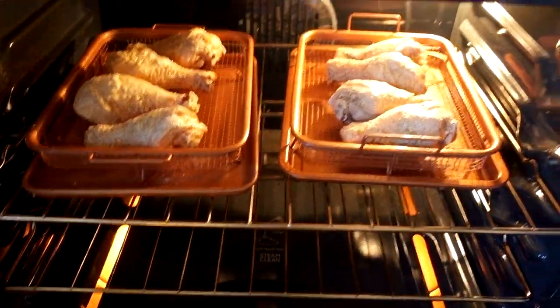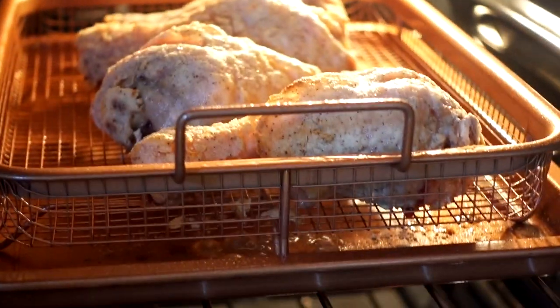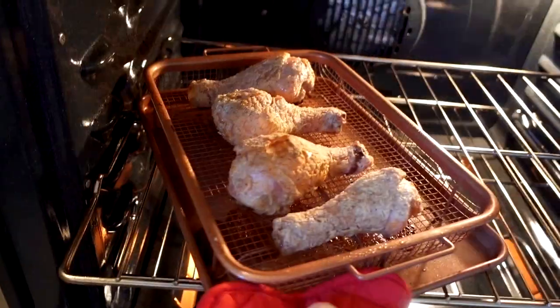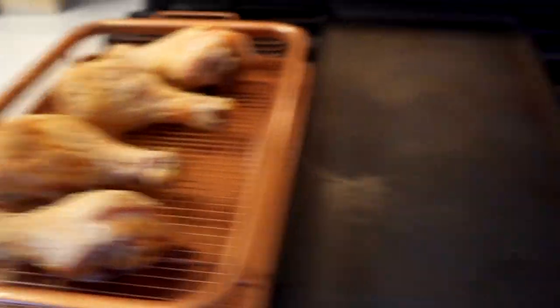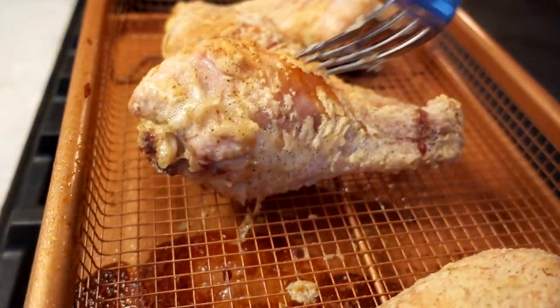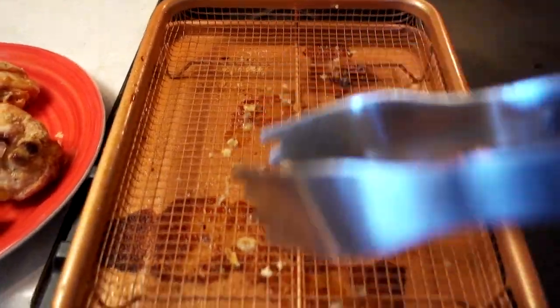All right, let's take a little peek and see how it looks. It's starting to look kind of like fried chicken. I'm using these tongs because I can see exactly what's left here — I'm not scraping anything off, just to see how much residue is left behind.